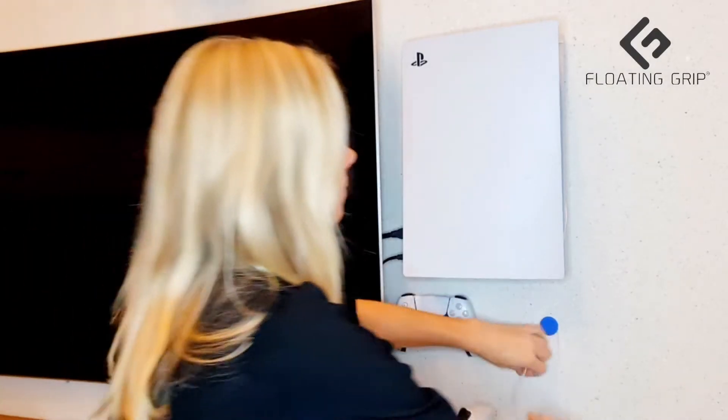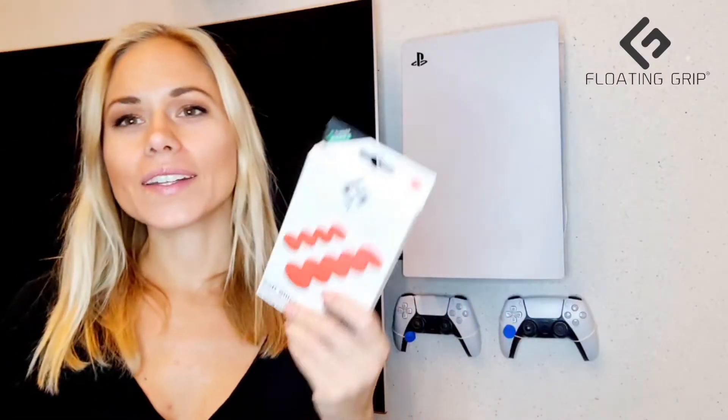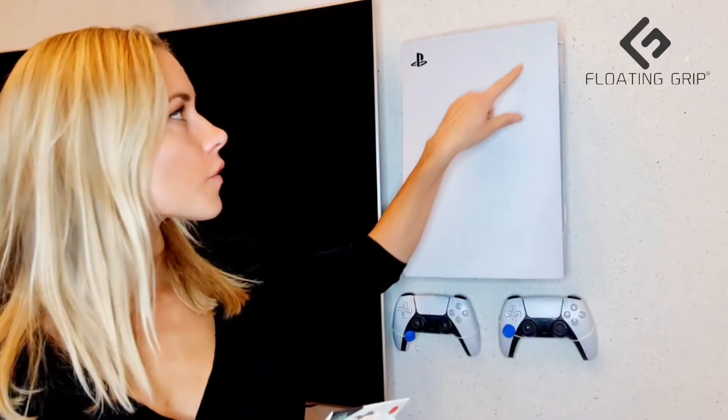They come in super bright colors — really really cool. So in a package, here we have the green and red. In a package with the red one, you get five big covers and four small covers. The small ones are for the rope system and the big ones are for the mounting parts on the wall.